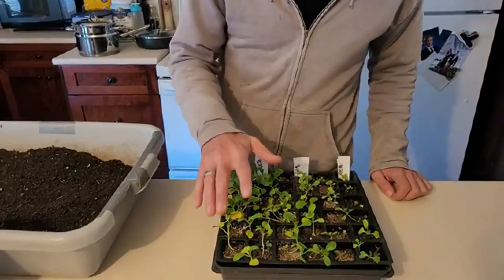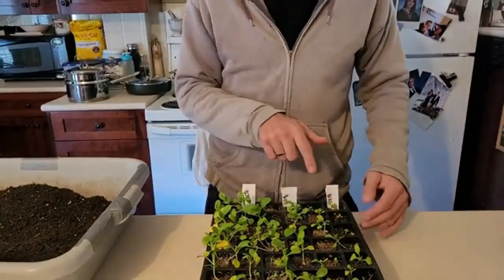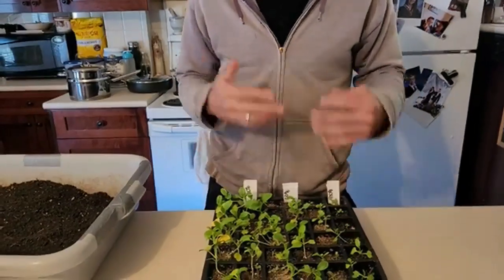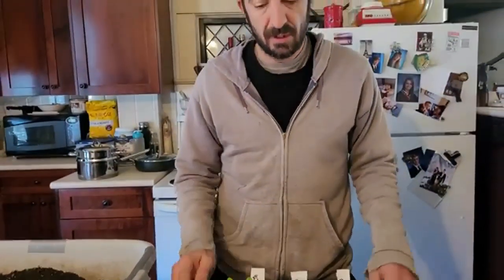Obviously the 20% plants are starting to run out of nutrients — you can see the yellowing — but they're definitely a lot bigger. We did use a humidity dome and you can see the condensation on it. We only watered when needed, from the top. The 20% rows probably got three to four waterings in 19 days; the 100% rows got zero because the worm castings retain a lot more moisture.